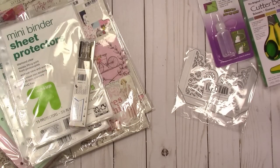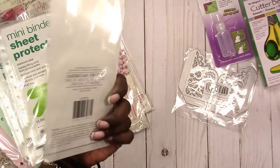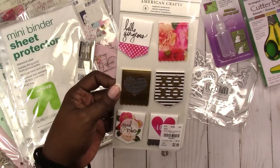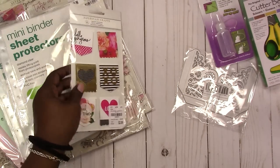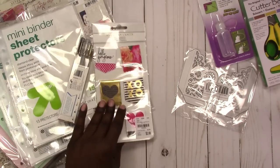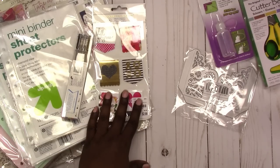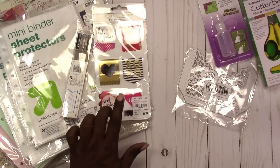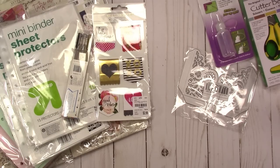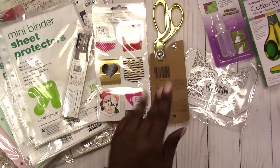Also at Tuesday Morning — from a different visit — I picked up these magnetic bookmarks. It was kind of an impulse buy; I just like the colors. I've decided to go with certain themes for my travelers notebooks and planners, so this will be part of a specific theme I'm going for.